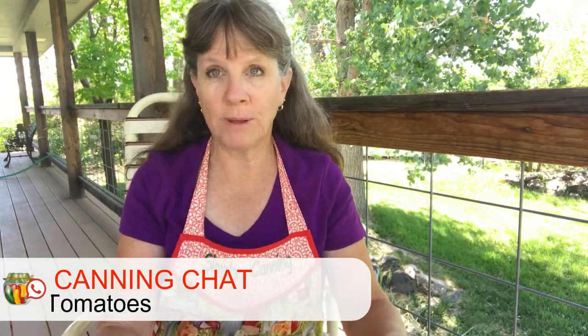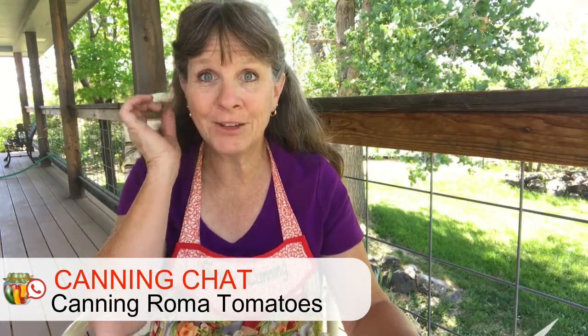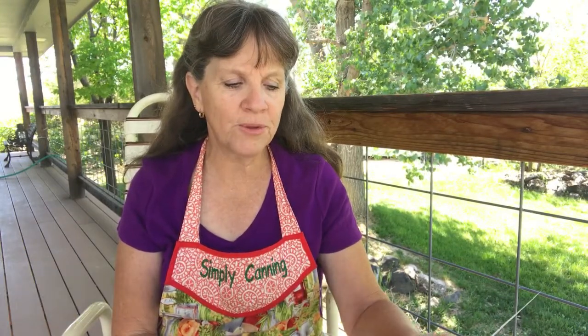Today's canning chat question is from Kay, who is actually in Manitoba, Canada. Her question is: I'm going to attempt canning my Romas today — Romas meaning a Roma tomato. This looks like an easy recipe that even I could do. Is it really 85 minutes to process in a water bath? Why so long? I was sure it was only 20 minutes when I did salsa.